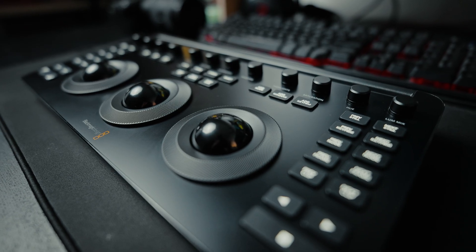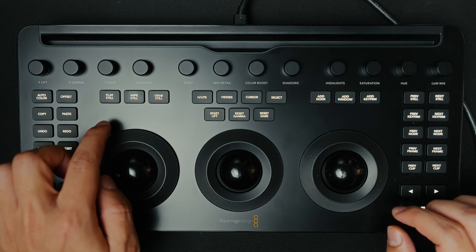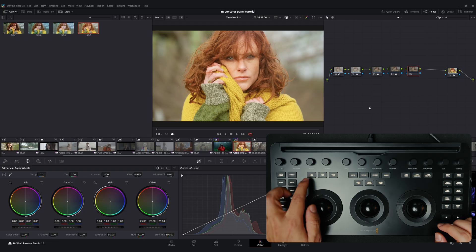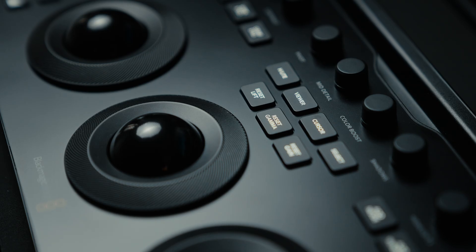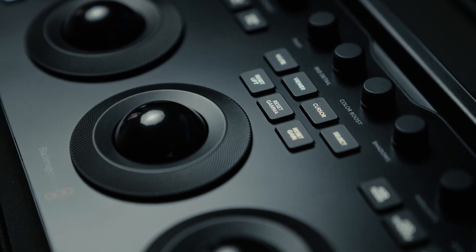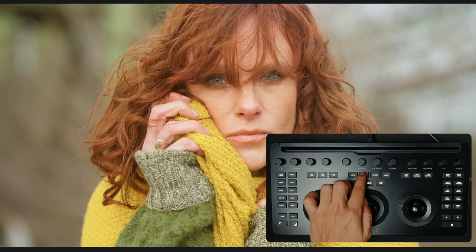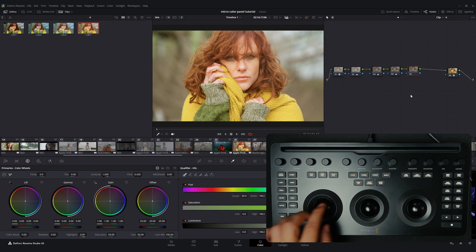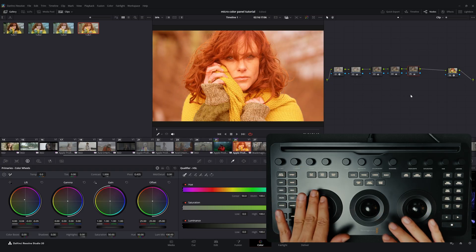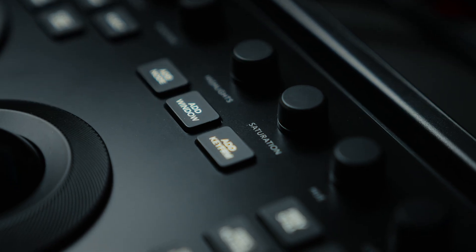Directly above the trackballs are buttons divided into three groups. On the left side there are play, wipe, and grab still options, allowing you to quickly capture stills in the gallery and compare them with other images. In the upper middle section you will find highlight, viewer, cursor, and select buttons. The highlight button toggles highlight mode on and off. Pressing viewer switches the image to cinema viewer mode. The cursor and select buttons are used primarily for keying. Just below these are dedicated reset buttons for lift, gamma, and gain.